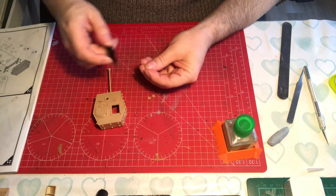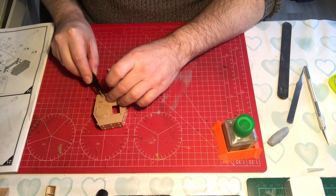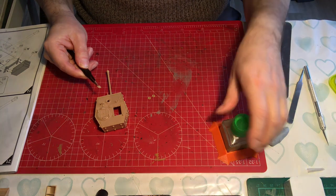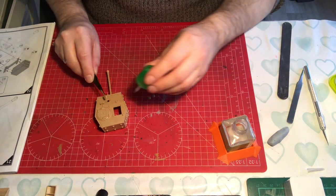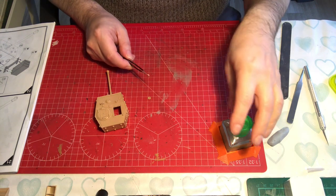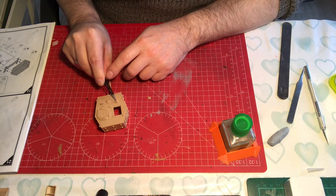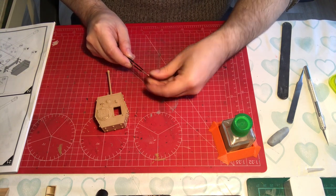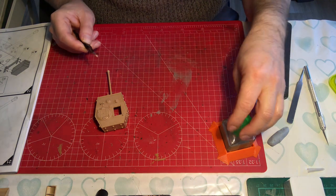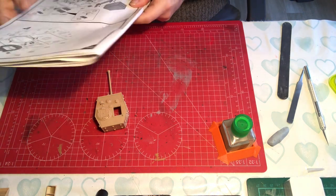Next we'll put the vent in - test fit, yeah that's good. Then we've got these vision port tops, which are the same as the ones on the hull, so we know there are no issues with those. Just a reminder that there are some ejector pin marks in the top - they're not visible, but make sure you've got no flash on them. That completes step 22.